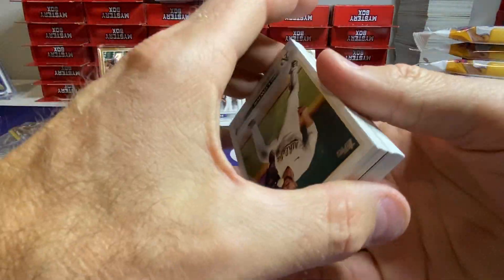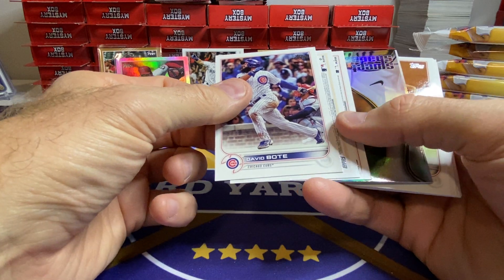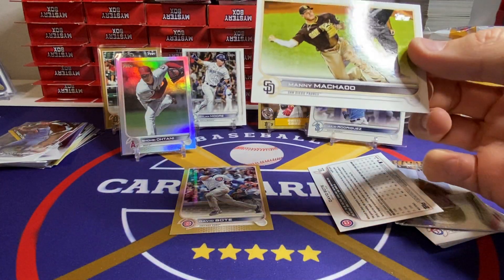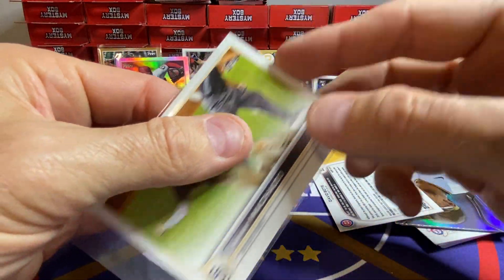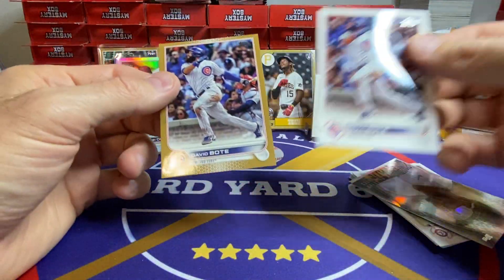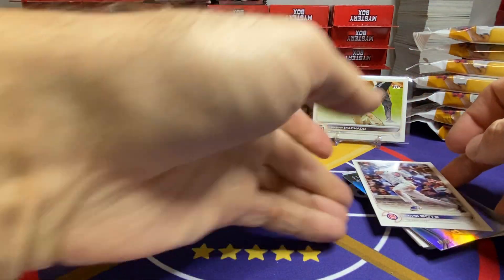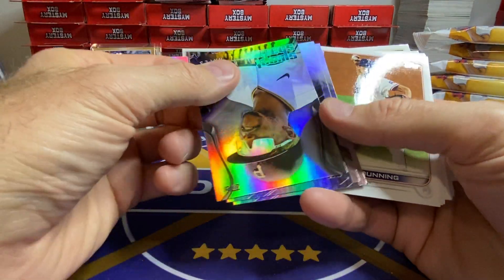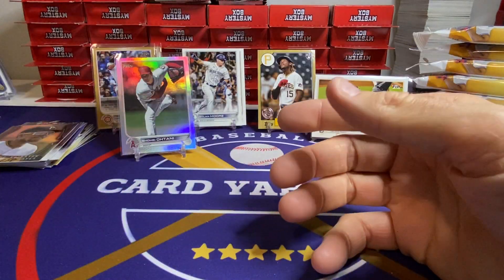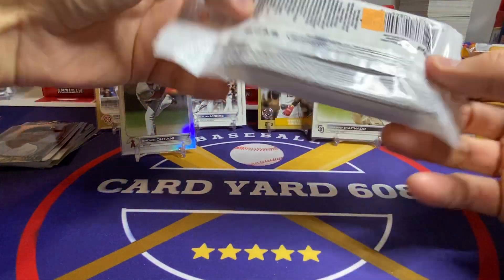We got two backwards cards here — Bote, and this is the Manny Machado short print right here. Cover up that dinged-up J-Rod. It was kind of funny because we pulled Bote — the base card was right in front of the Bote gold card. And then we got a Sweet Shades of Ketel Marte — those are pretty sharp cards. These packs were 50% off, marked at $5.99, so they were selling them for three bucks. I only found 14 at the Lids, and I went to like 10 different stores.